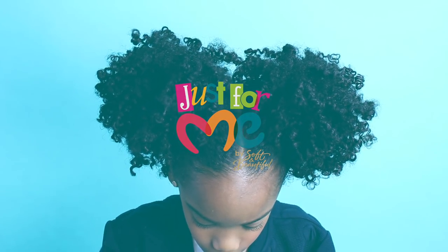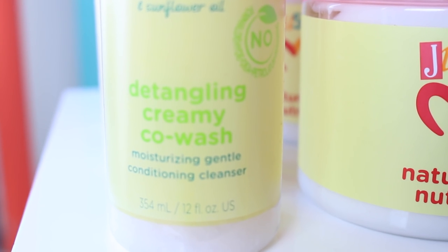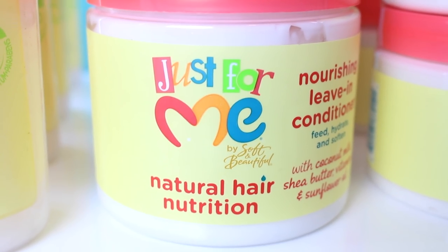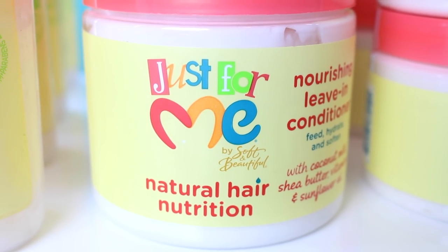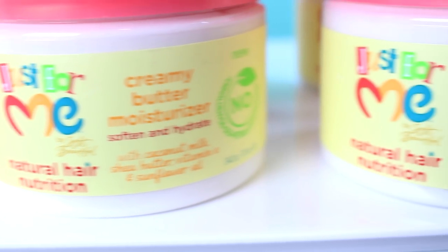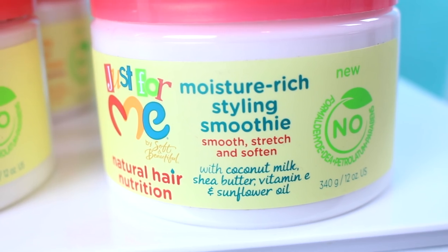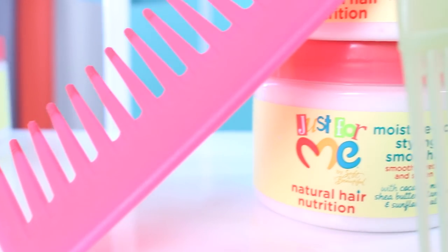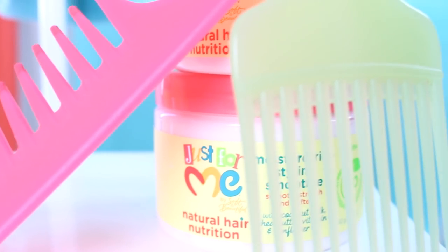Hello everyone, it's Yolanda Renee and of course Taylor, back with styling tutorials with the Just for Me new natural hair nutrition collection. We are going to be styling Taylor's twist out into two cute little ponytails, so get all your products ready and let's get started.